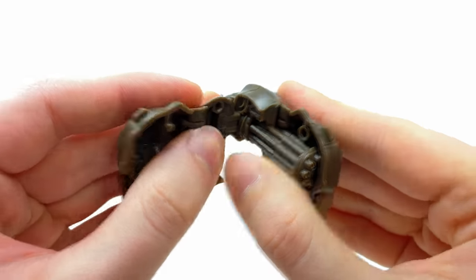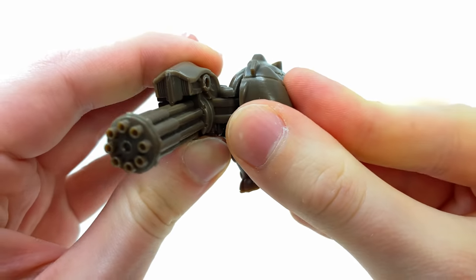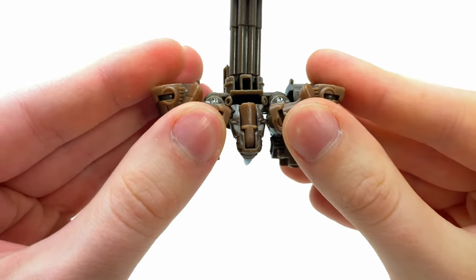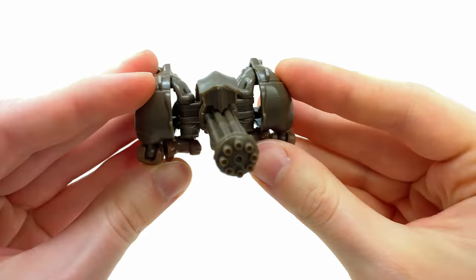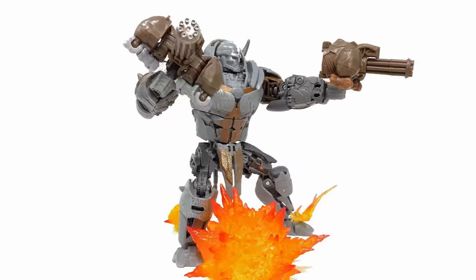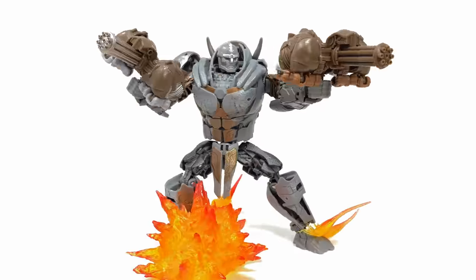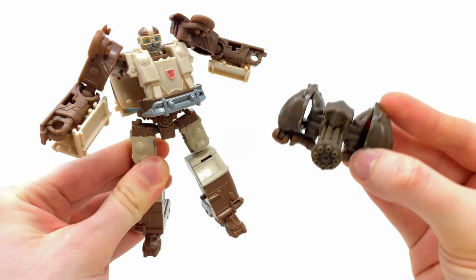Anyway, let's transform this guy up into his gatling gun. You're going to want to split his rear section open, bring these pieces to the back, snap them together, then take the legs and rotate these sections outwards — they should sit nicely into place. Flip out the handle and there we have one of Rhinox's gatling guns. Now that I have two of these, not only can you arm Wheeljack up to the teeth, but you can also put these on the Studio Series Rhinox, since he comes with a sledgehammer rather than the traditional gatling guns. For 15 quid, considering what you get, I do think it is pretty decent.